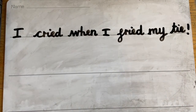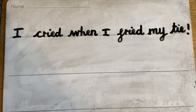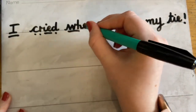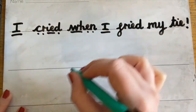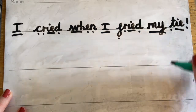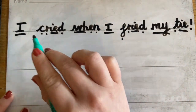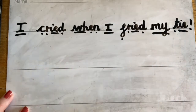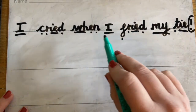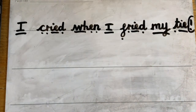And the last one, let's do this together: K, IE, C — kiec. No, it's got to be an alien word. Now let's have a look at our sentence. Grownups, you can pause it here to give your child a chance to write it down. We've got a red word first: I. K, R, IE, D — cried. W, E, N — when. I. F, R, IE, D — fried. Another red word: my. T, IE — tie. Let's read it slowly: I cried when I fried my tie! I've spotted an exclamation mark at the end of that sentence, which means the person who wrote it is feeling really upset that they fried their tie, so we need to put some expression into our voices. My turn: I cried when I fried my tie! Your turn.